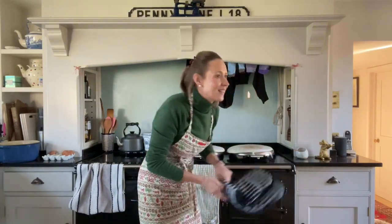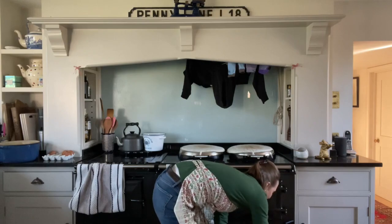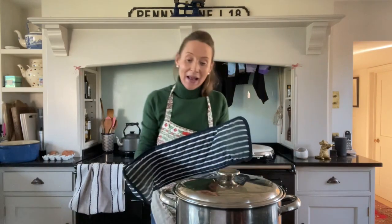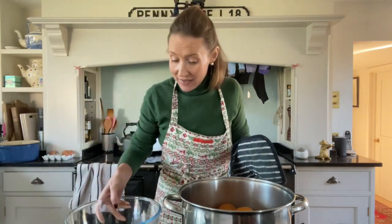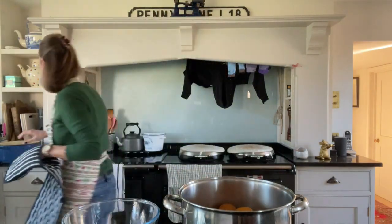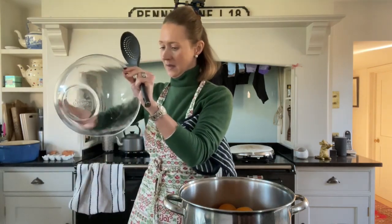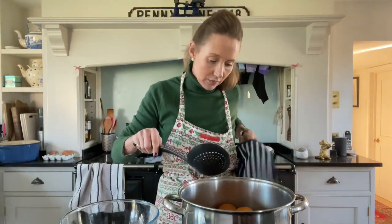The marmalade has had nearly three hours, so out it comes. It is smelling good — it's basically oranges and two lemons in hot water. I've got a big glass bowl here and a slotted spoon. You can either just leave them to cool in the water — you could do this part and then take them out and leave them and go to bed.